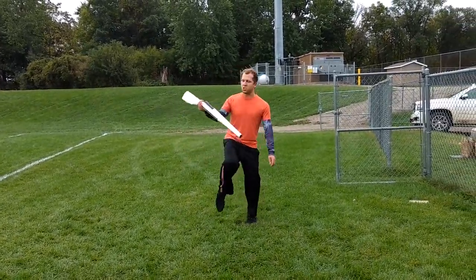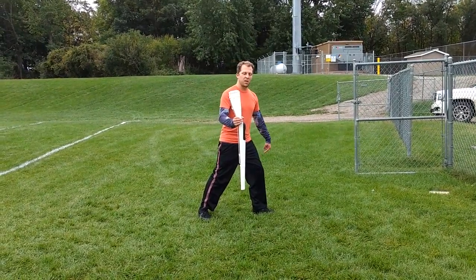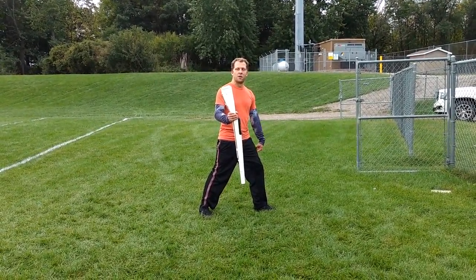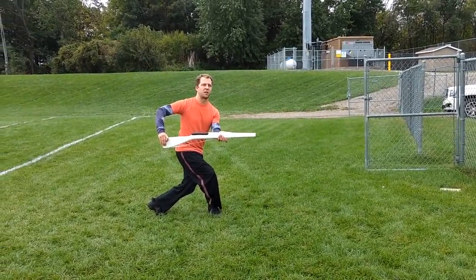So 21, 22 — bring it all the way around. And then 23, 24 — you're going to step slowly back with the left foot while you do a single. Catching here.